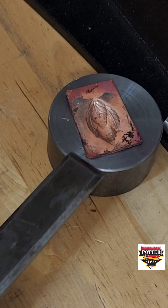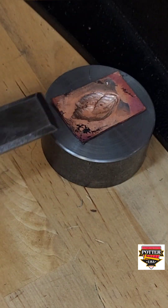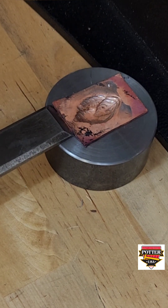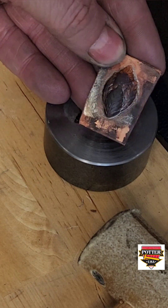I find it's helpful to lightly tap the chisel under the corners of the metal along the side and just ease it out of the die. Let's take a look — we've picked up some detail, but not all, so we are going to anneal it again.